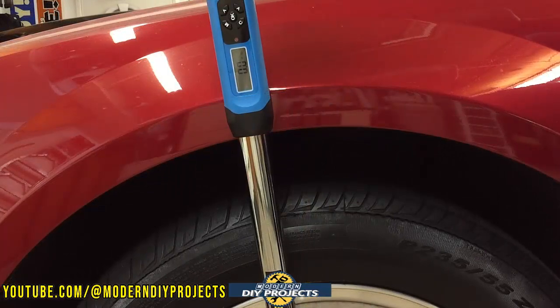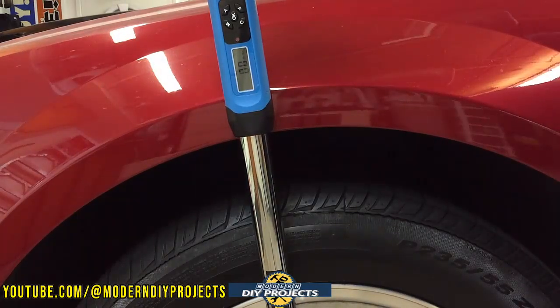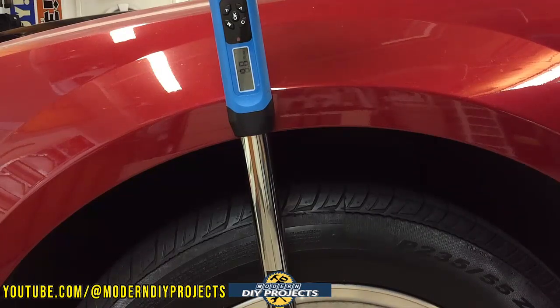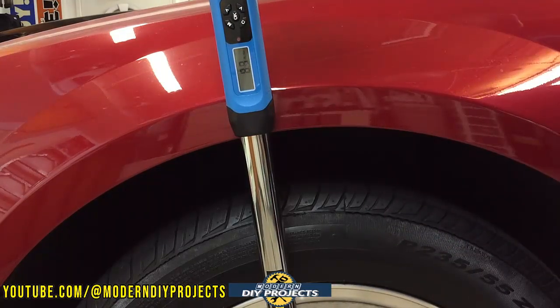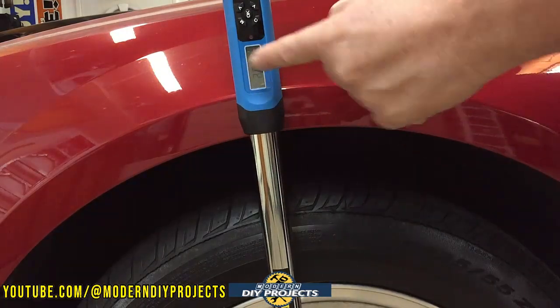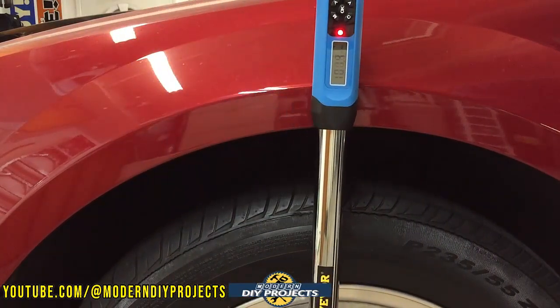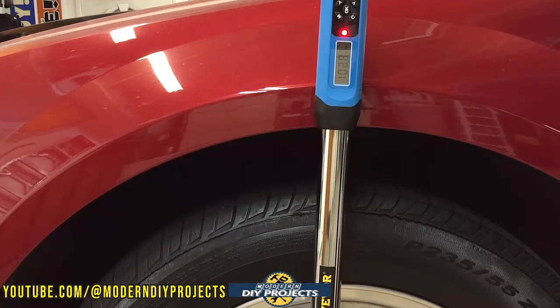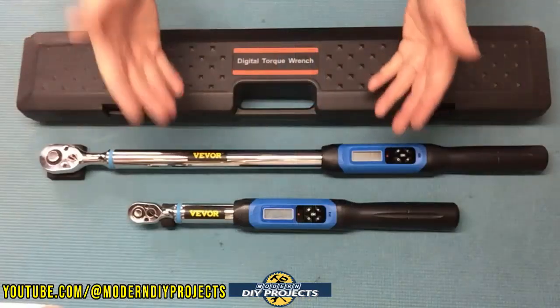So let's continue with some more testing. I upped it to 100 foot-pounds, which is the normal setting for my tires. Let's see what this guy can do. This wrench is pretty long so it gives you good leverage — we're already up to 50, now let's go to 100. There you go — 100 foot-pounds, the normal setting I put my car lugs at. That should satisfy just about every skeptic out there.